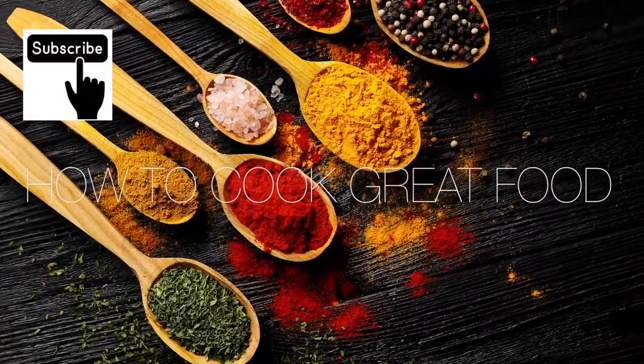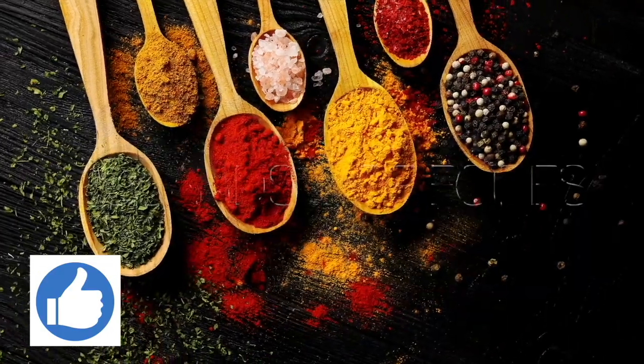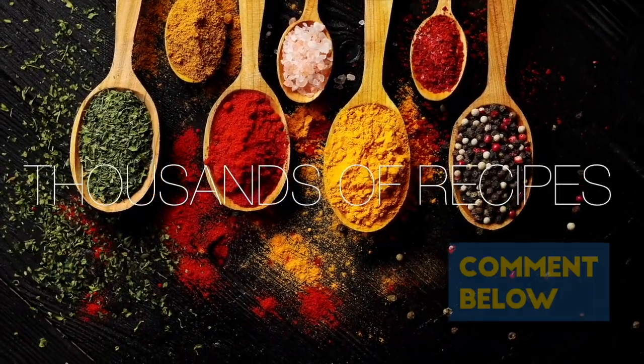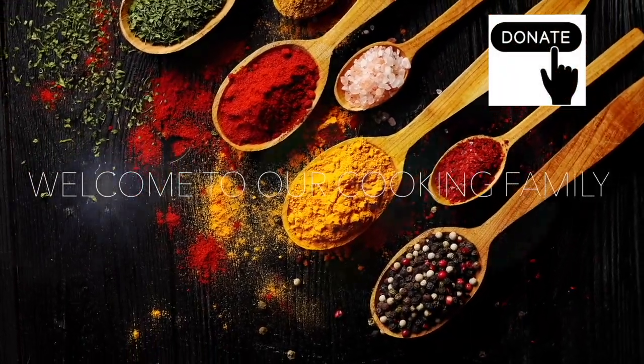Hello, thanks a lot for stopping by at How to Cook Great. If you like what you see, there are over 3,000 other cooking videos on our channel. Give us a thumbs up, leave a comment, and I'll try and get back to you. Okay, let's get on with this one.